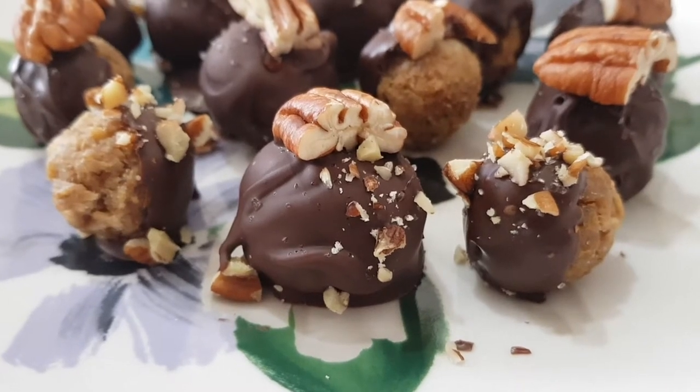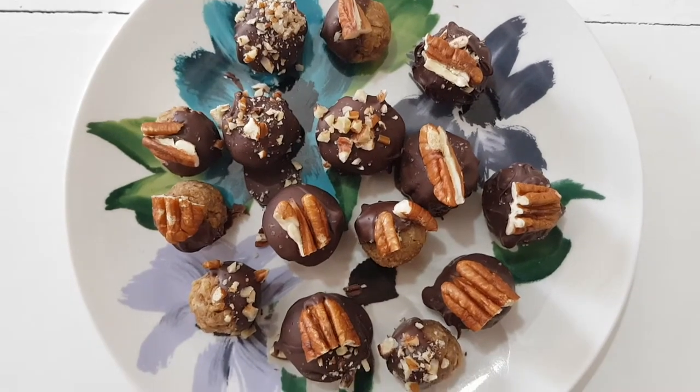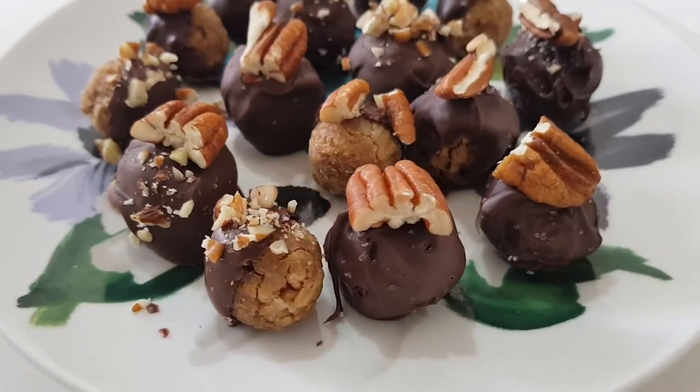Hey guys, it's Renisa today. I wanted to share with you this really easy no-bake chocolate covered oat snacks.